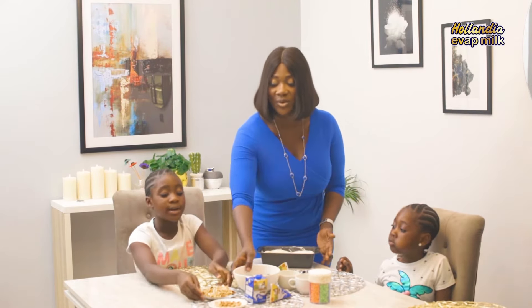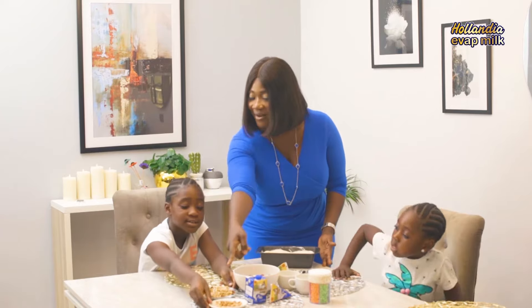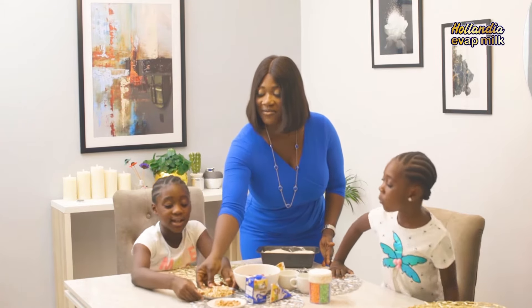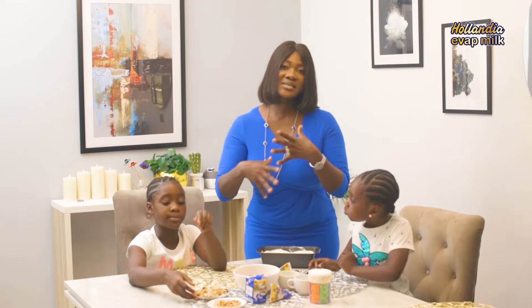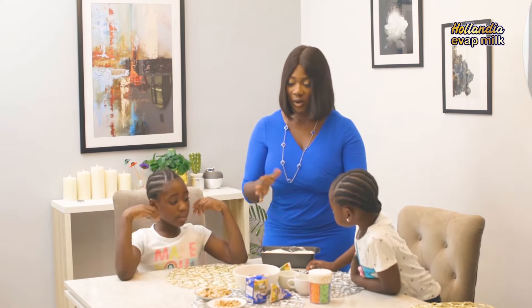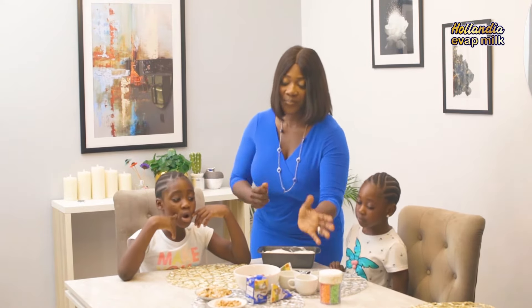So our ice cream is ready. You can use different toppings on your ice cream. As you can see here, we have grapes, and we have our granola, our dry coconut, our cashew nuts — like mixed nuts all in one plate. You can have your ice cream with any topping of your choice. I also have sprinkles here; Henry loves sprinkles a lot, so we always have that at home.